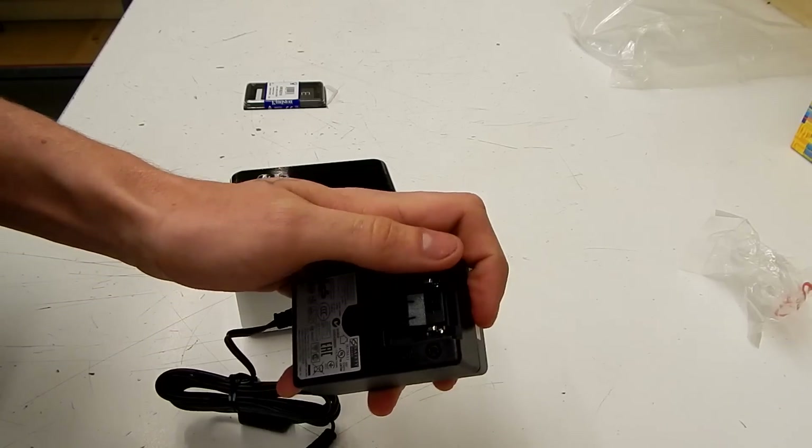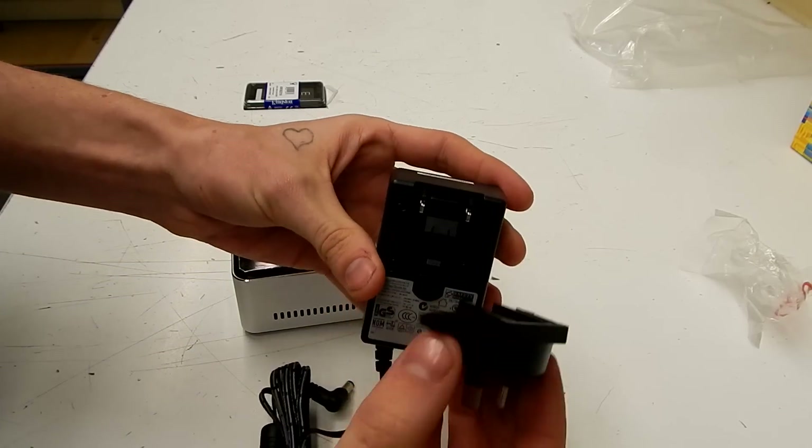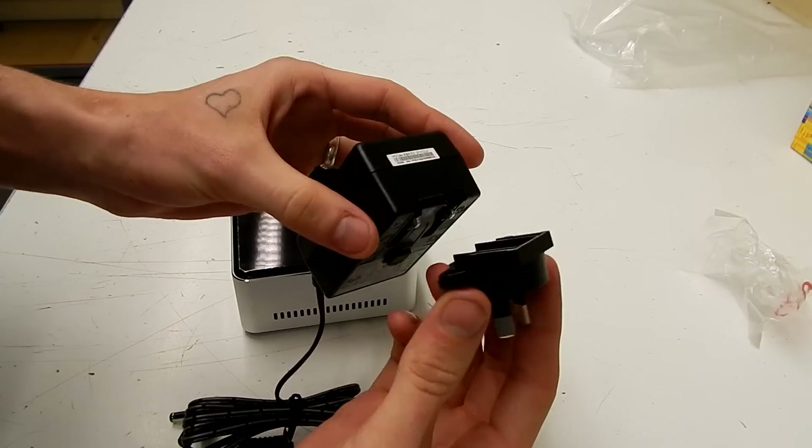Now we'll clip on the appropriate mains plug. It just lines up, slides down and clips into place.